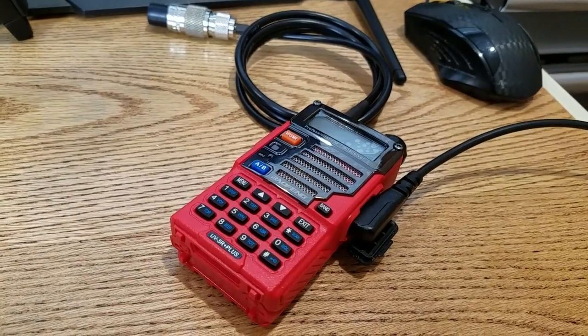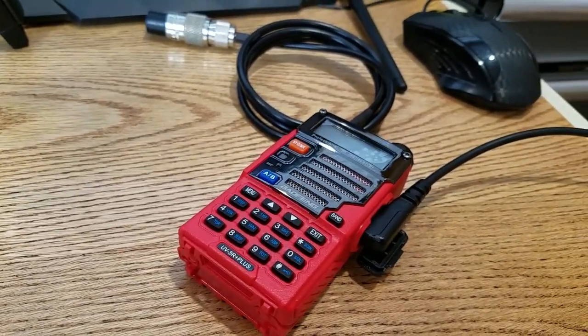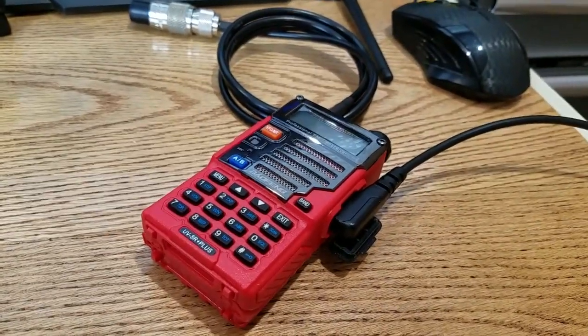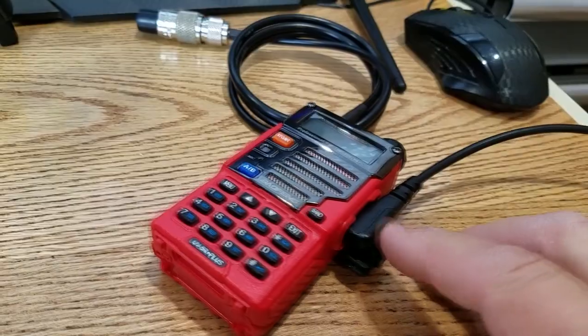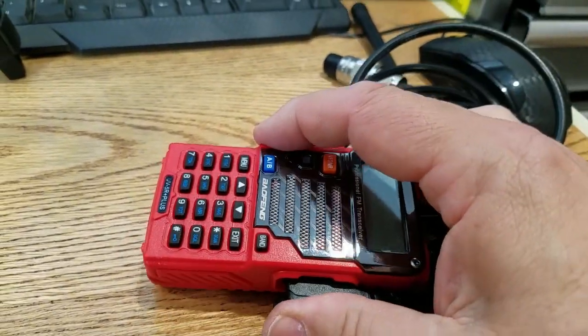We're going to get started here. I'm going to assume that you have the CHIRP software already installed on your computer, you have the proper Baofeng interface cord or programming cord, and you're going to want to have this cord inserted fully.